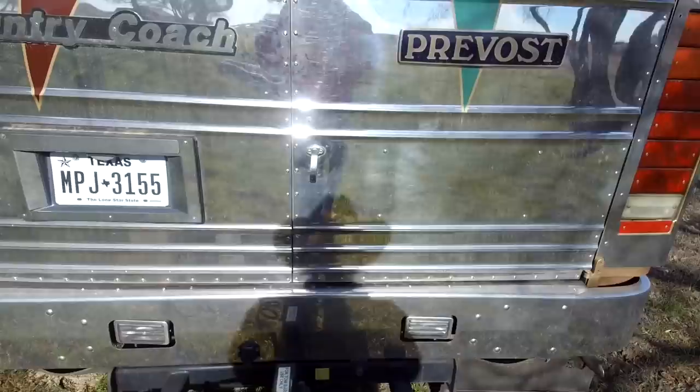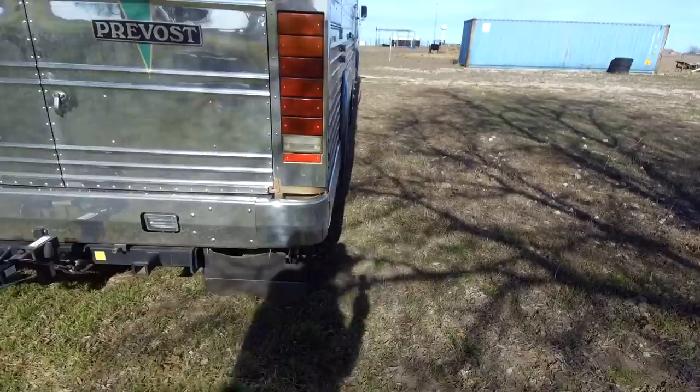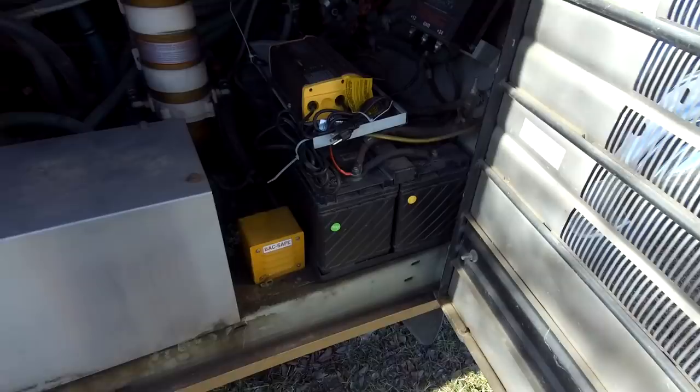The only thing I've really found so far that doesn't work is those fog lights in the back — the backup lights. The regular back lights do work, but those fog lights for illuminating the area behind it don't. Right in here are your chassis batteries — these are strictly to start the engine, that's all they're for.